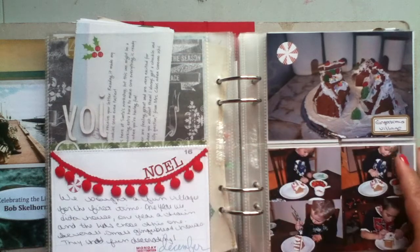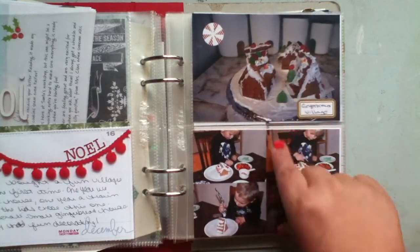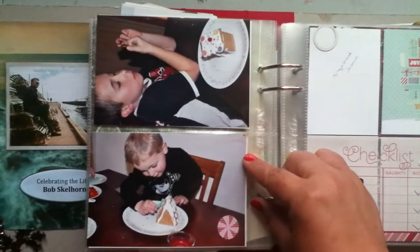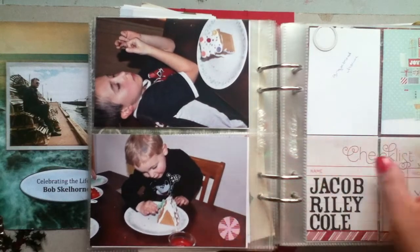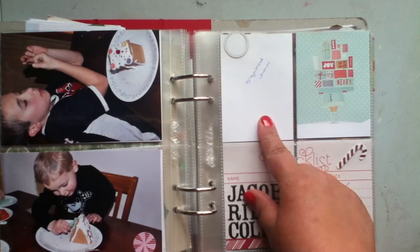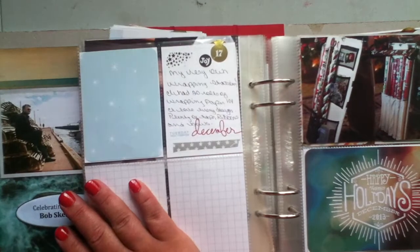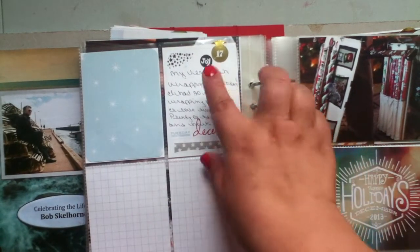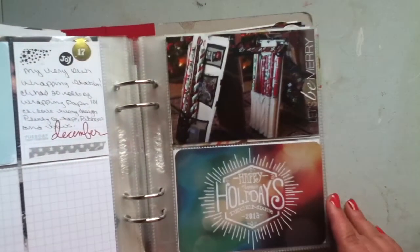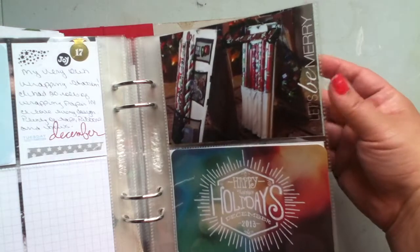The 16th — we made a gingerbread house. So this is the village and the kids each did their own. Just pictures of the kids and a sticker here, nothing too fancy. I have a picture of the finished gingerbread house to go there. There's really not much here and, as you can see, it's the 17th, and by this point I ran out of steam. So from here on in, it's not as fancy as the beginning.